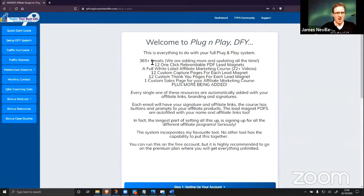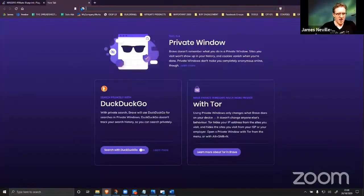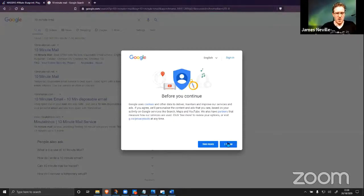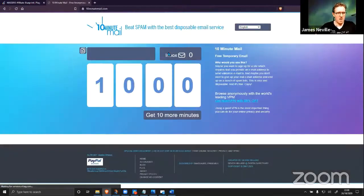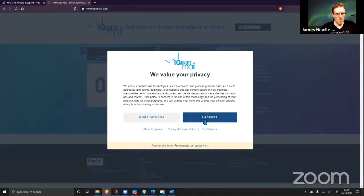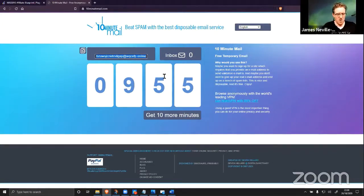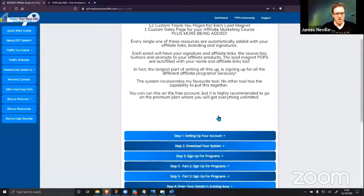This is everything that's included and it would literally take you more than six months to set all of this up. I've opened a brand new window — I'm going to get a 10-minute mail account up so we can register. We've got 10 minutes on the clock on the mail.